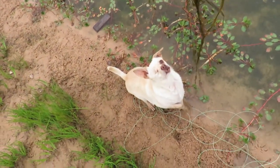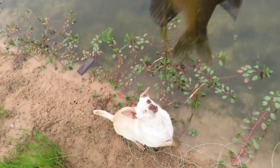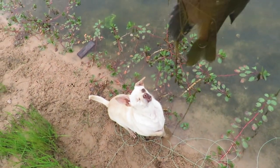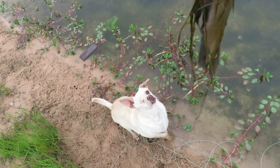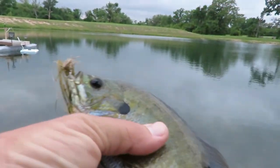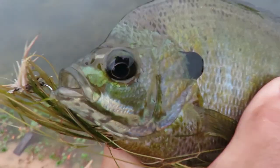That dog would love to eat this fish — nope! You don't understand 'no', do you? Look at that — ever seen a dog more focused? Poor fish, don't worry. I just want to see you and take your picture.